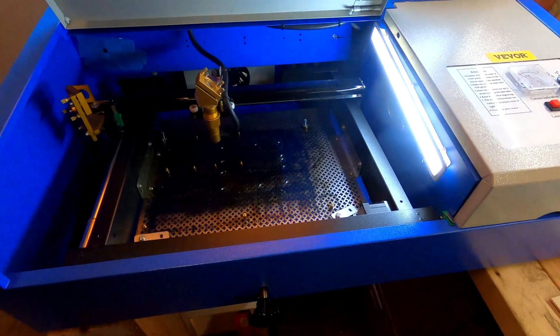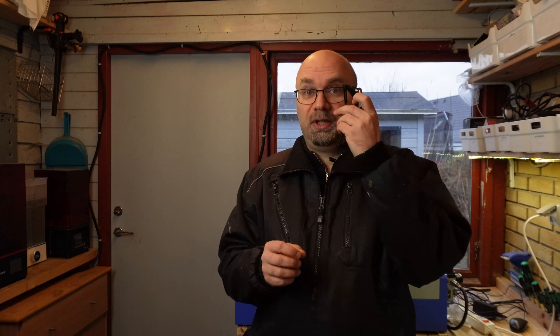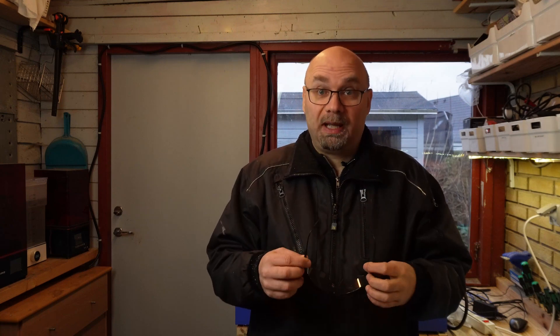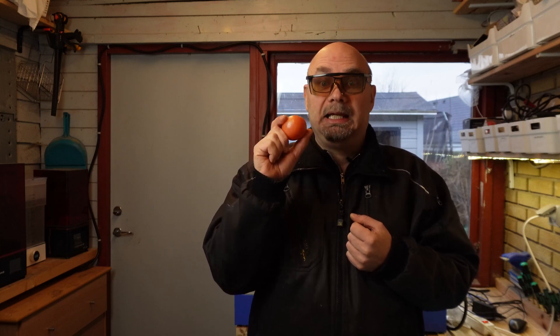Now I will give you a demonstration of how dangerous these machines actually are. If you operate with a laser while it is open, you must always use safety glasses, and I will put mine on now. You only have your two eyes, so protecting them is very important. Now I will expose this tomato to the laser on one short burst at the lowest power, and you can see what happens. And in the end, I will also show you what happened when I accidentally hit my hand with it when I was adjusting the mirrors.